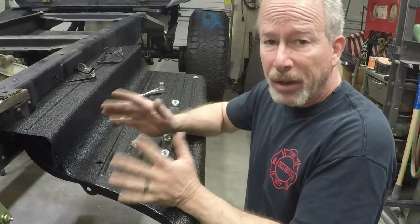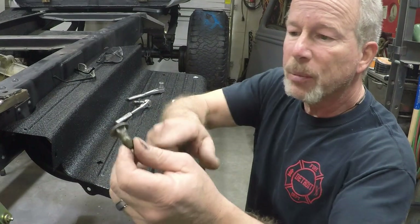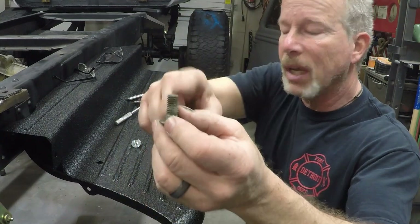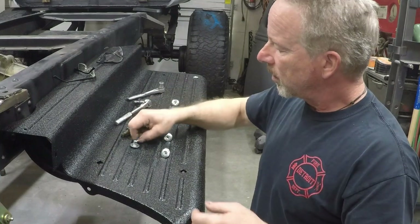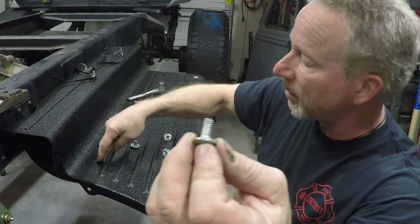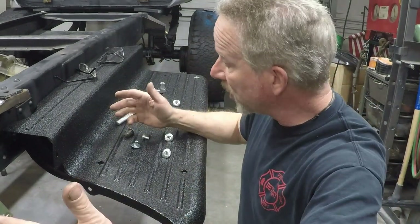I checked everywhere online, checked the forums, nobody seems to be finding anything. This is a carriage bolt with a half-inch shoulder but it's 7/16 inch thread. And here we have a carriage bolt with 5/16ths thread which will fit through that hole, but you can see the shoulder — there's no way that square is going to stop it from spinning, it's just going to rattle around in there. So that's not going to work either. What do you do?